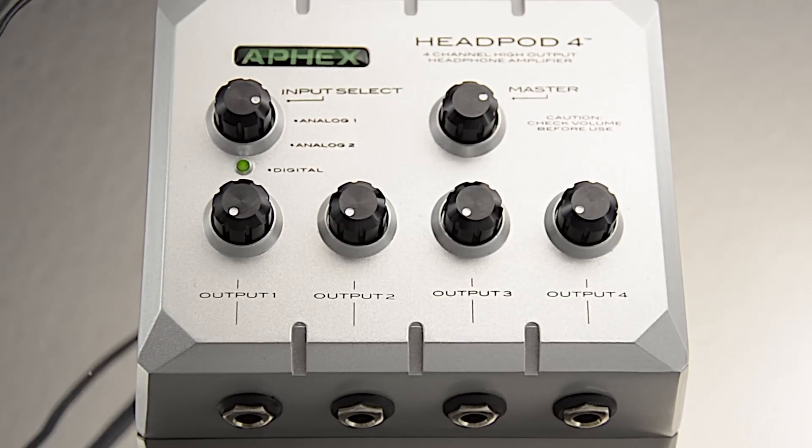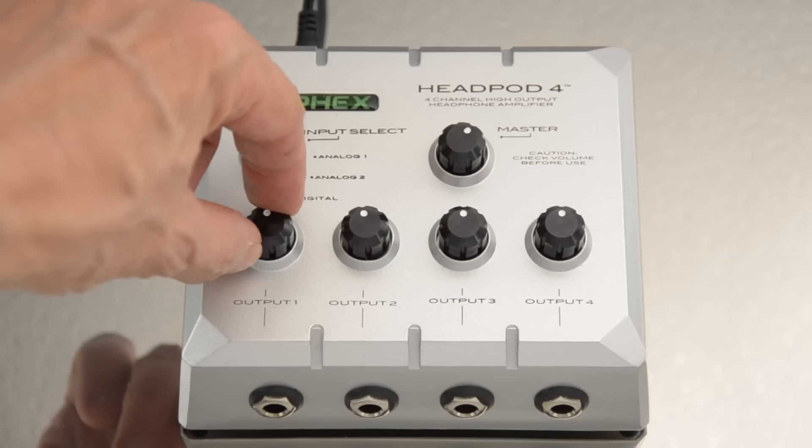Each headphone output has its own volume knob. Always begin with that volume knob all the way down before you connect your headphones.